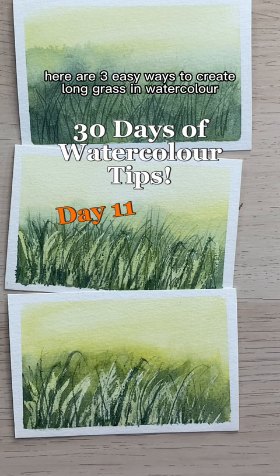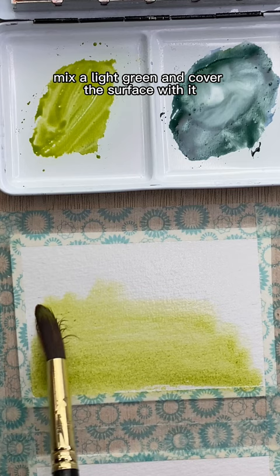Here are three easy ways to create long grass in watercolor. Start by wetting the paper lightly, mix a light green and cover the surface with it, and while it's still wet, put a darker green along the bottom of the page.